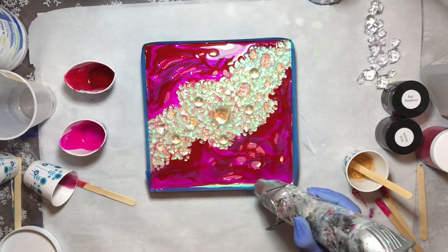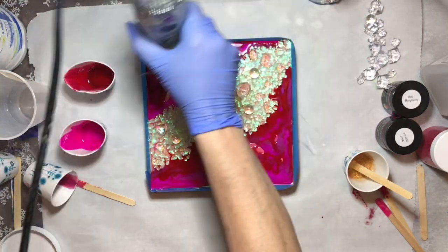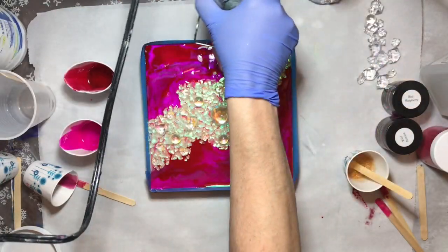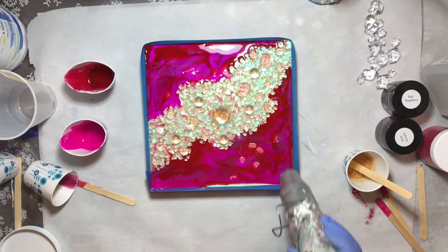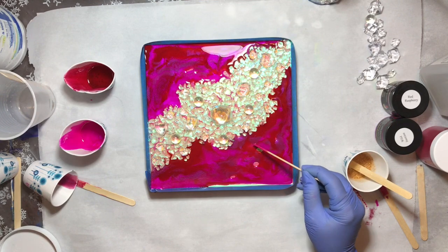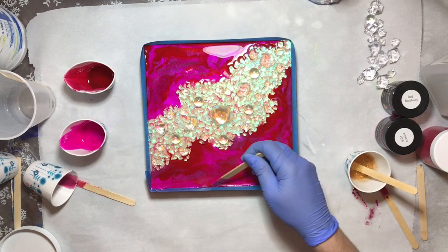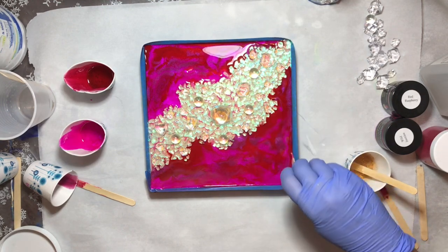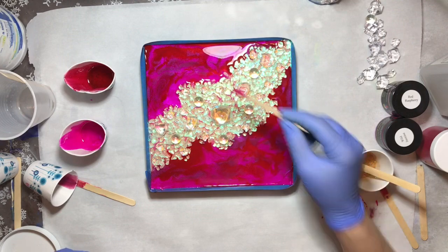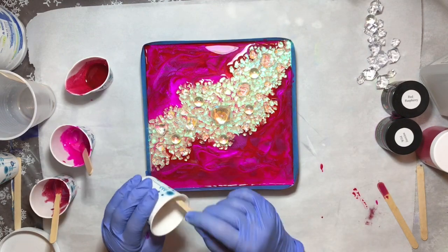I'm going to heat it up — this will do two things: it will move the resin around and let it blend, and if there are any air bubbles it will pop them. I'm taking my spreader and anywhere it did not have coverage over the holographic vinyl, I'm just moving it so it will cover everywhere, all along the edges right up to the tape.